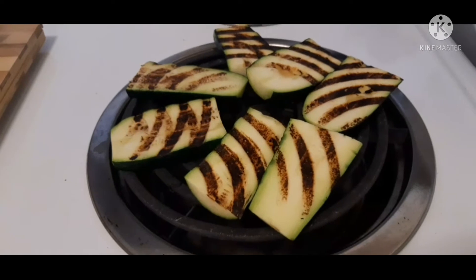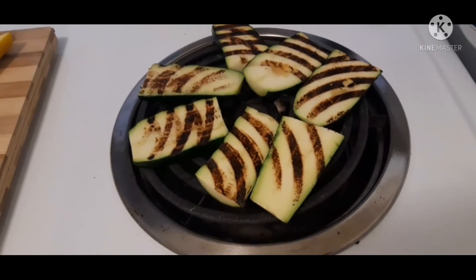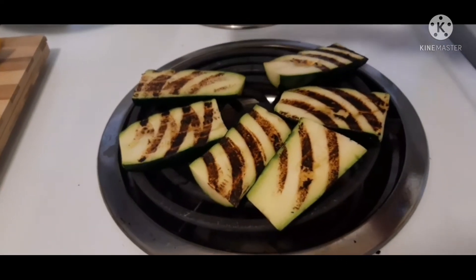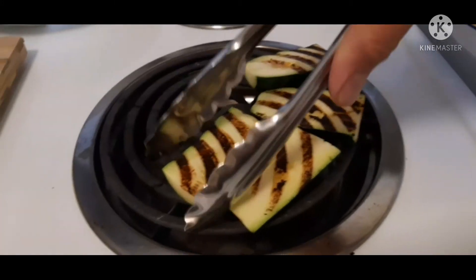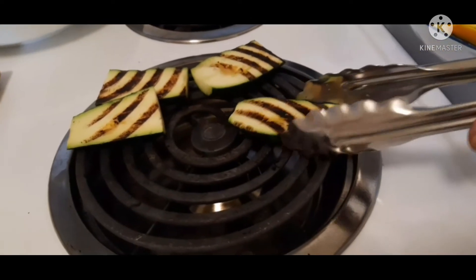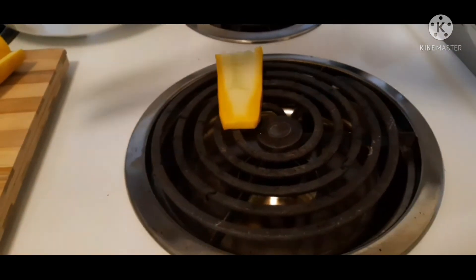This is very simple — this is another technique for how you grill your zucchini without a grilling pan. Be creative! This is another technique that you can use. I'm also going to put the yellow zucchini on there.